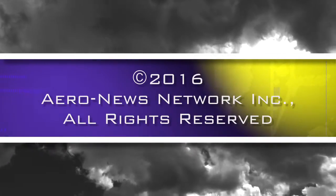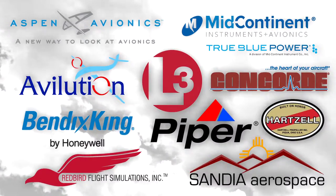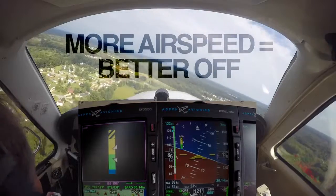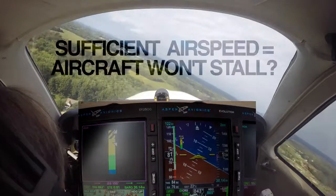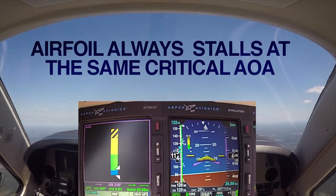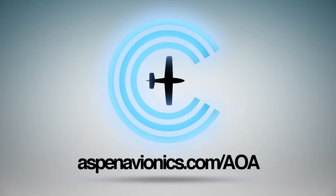Aero News Network's coverage of the 59th Annual AEA International Convention and Trade Show, live from Orlando, Florida, is brought to you in part by the following sponsors. Are you stall smart? Ever since Orville and Wilbur took to the skies, pilots have been taught that more airspeed is always better — but over the last 100-plus years we've learned that's not always the case. An airfoil always stalls at the same critical angle of attack in relation to the relative airflow, regardless of airspeed, configuration, or weight. Learn more at aspenavionics.com.